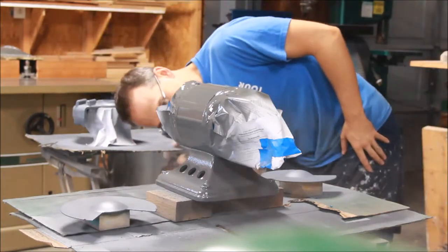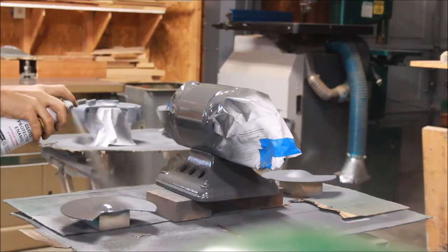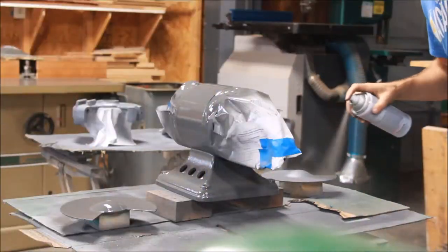I started with primer and now I'm using the enamel top coat on the motor. I taped off the end bells.